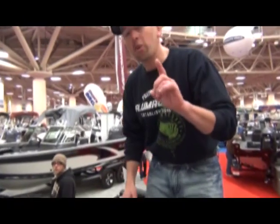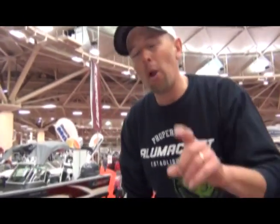It's an awesome boat. And you know what's the great thing about Alumacraft boats? The price. Anyone can afford them. They're the best boats on the market.